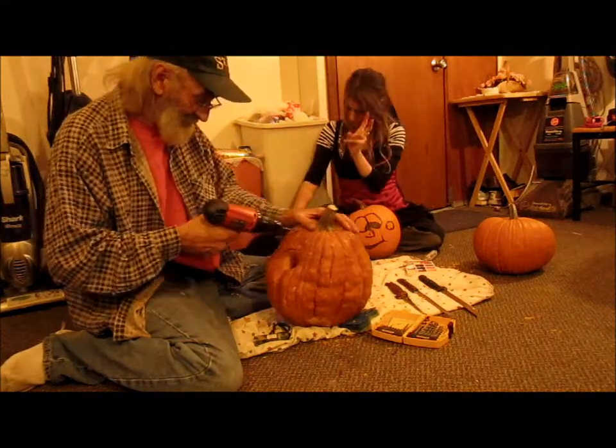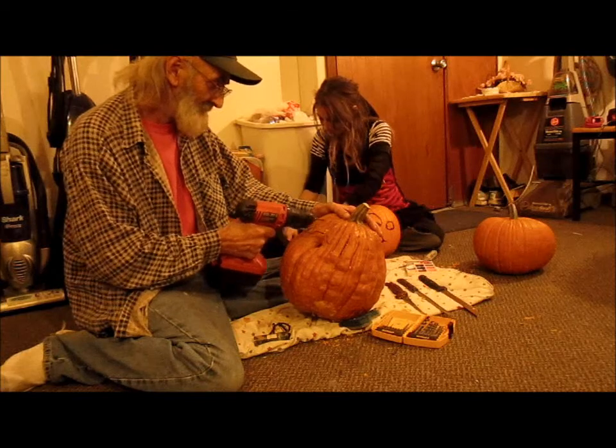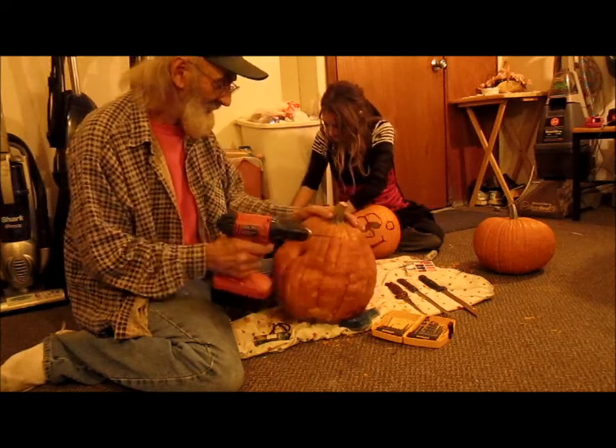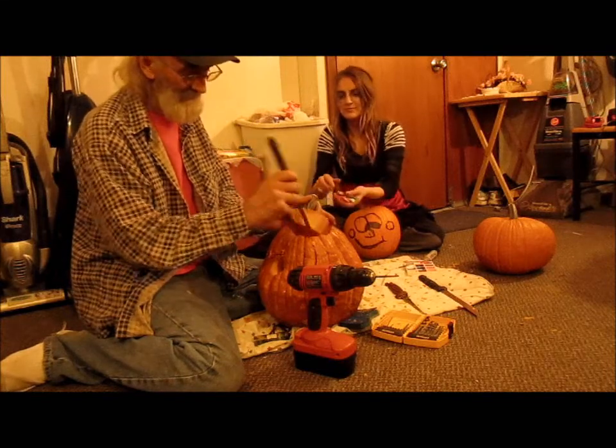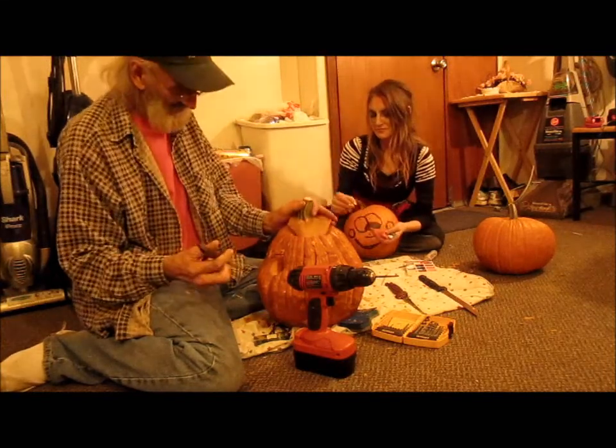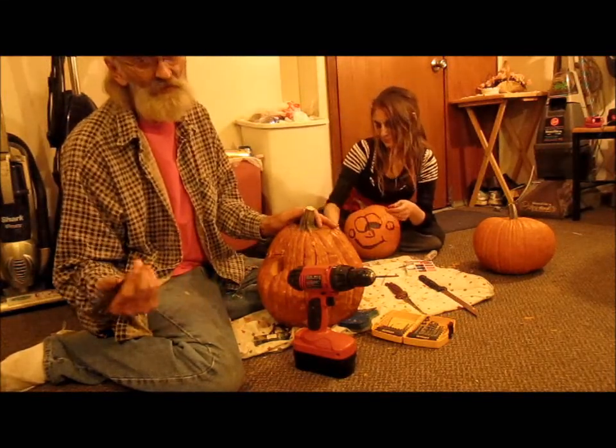You take the drill and just kind of drill out the things like that. Of course, you always got to have a knife to cut the top, like so, you know. I did that ahead of time, in case you want to know.